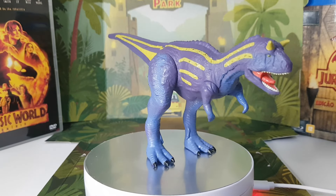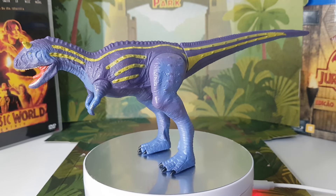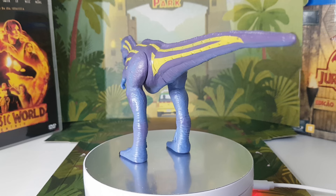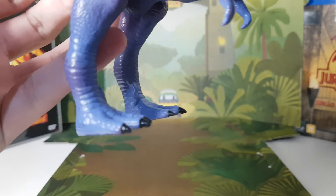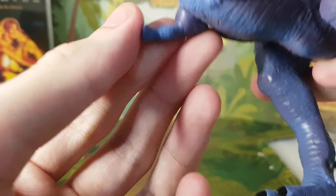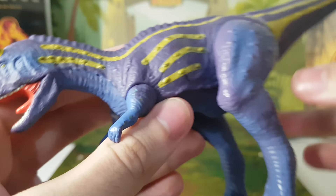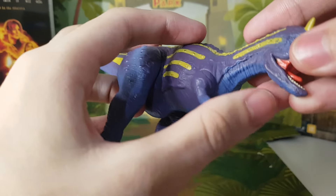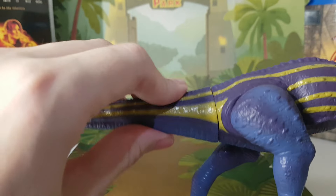Now for Ace. Here we have Ace, the Carnotaurus. This one has articulation on the arms — Terry's arms are not articulated, but the Carnotaurus has articulated arms. You can do so much with these arms, and you can rotate them too.